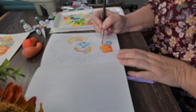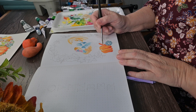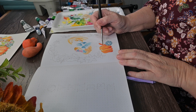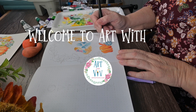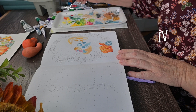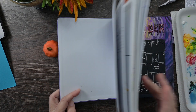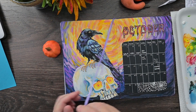Welcome, welcome, welcome. I have gone completely traditional with my bullet journal set up for November. If you want to see, come along, see what I did. I'm Viv. Welcome to Art with Viv. And we are first going to start off with a little tour of my October bullet journal spreads.